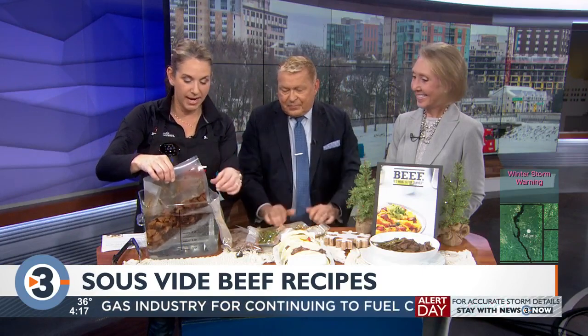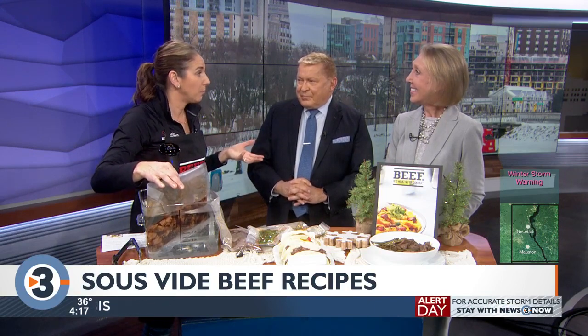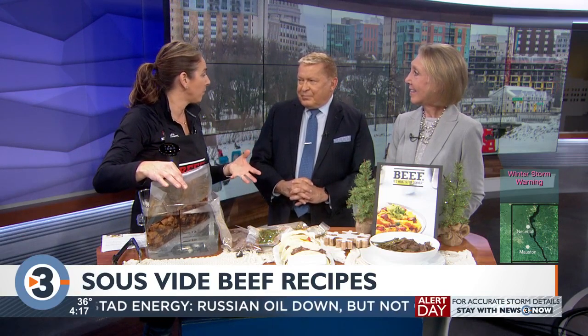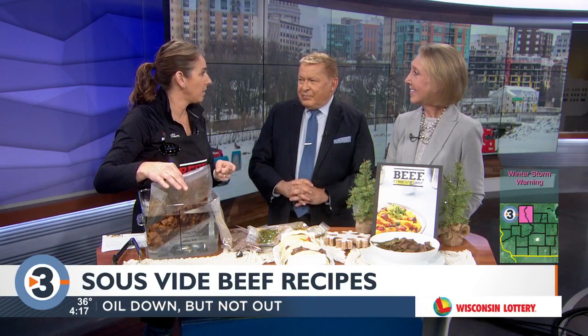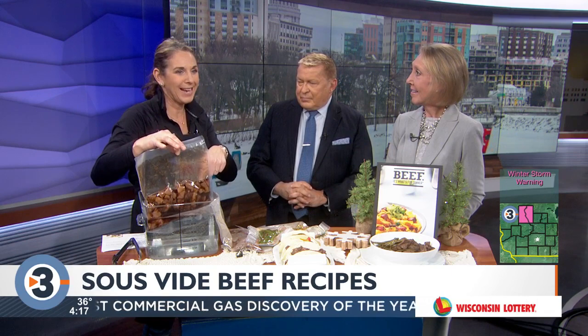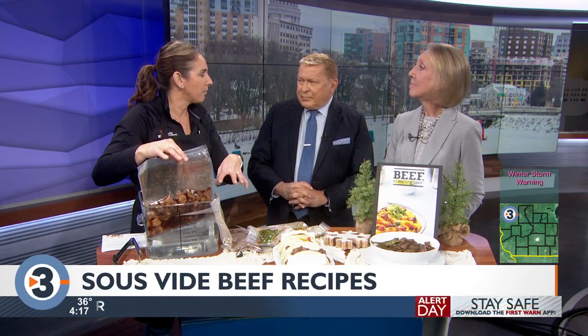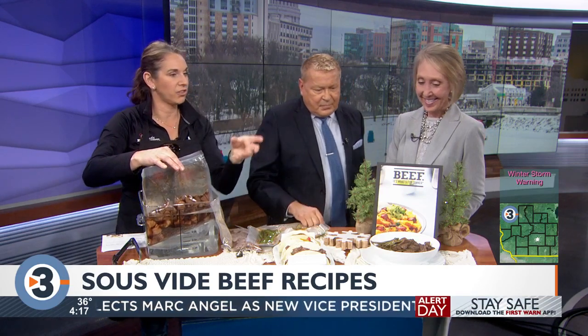I set the sous-vide wand at 141 degrees for beef, because 145 is medium-rare and you don't want to take it all the way there in the water bath. This is a top-round steak I chunked up with some teriyaki sauce. It's going to cook 90 minutes in the water bath, then I pull it out and finish it in a real hot skillet.